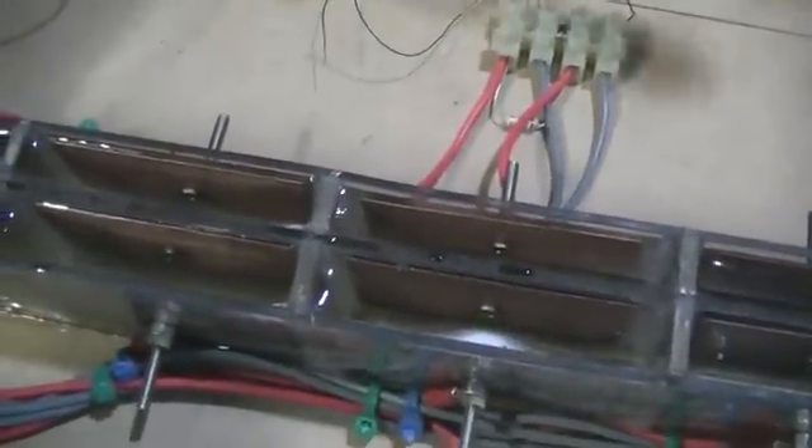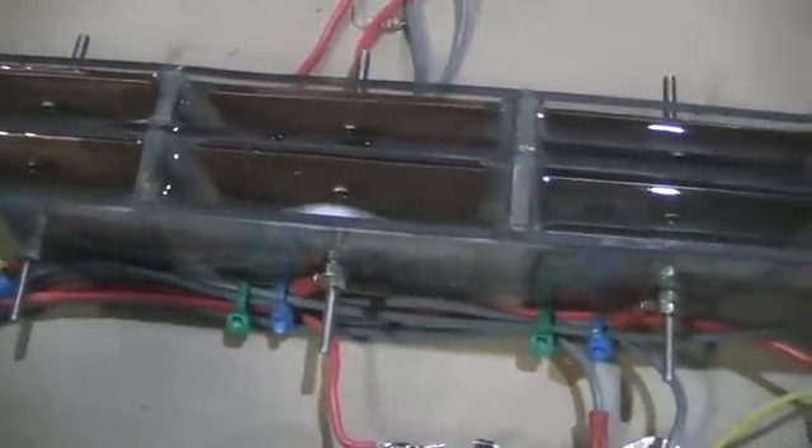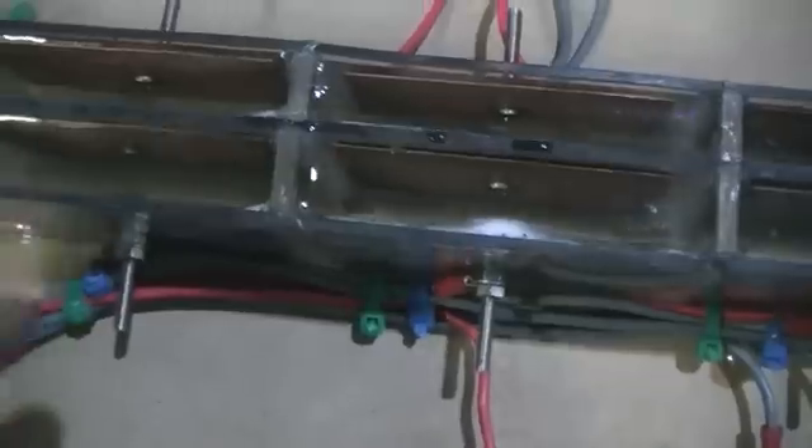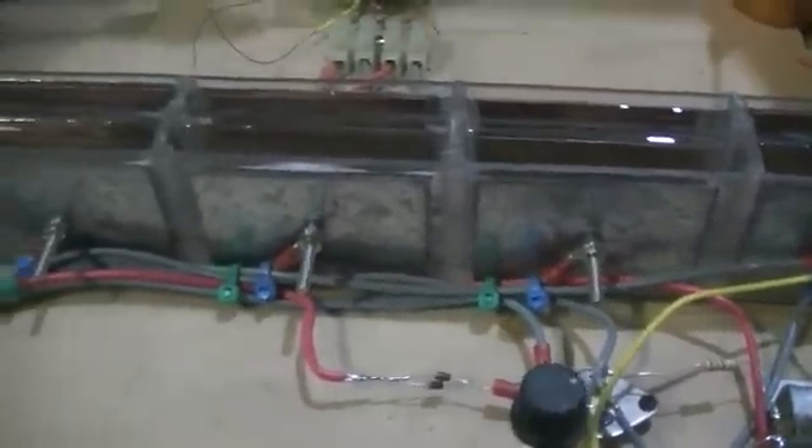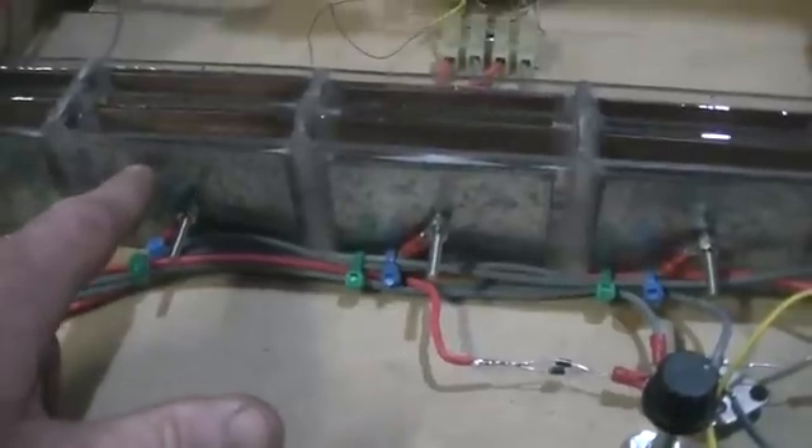I've made up a water battery using copper for the positive plates and zinc for the negative plates. These are hooked up in series, going into that cap.